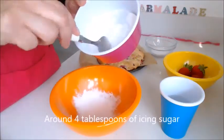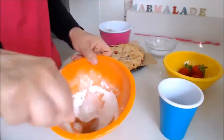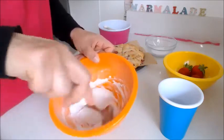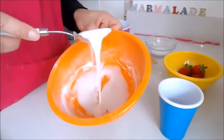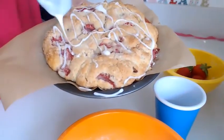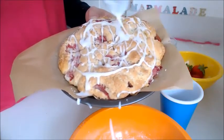Once baked, it's ready for the icing. Put four tablespoons of icing sugar into a clean bowl, add one tablespoon of water, and give that a mix. You might need to adjust by adding more icing sugar or more water. Keep mixing until you have a nice thick but still fluid icing that you can drizzle over the shortcake — you want it to sit nicely on top as a decoration, not merge in or run off.